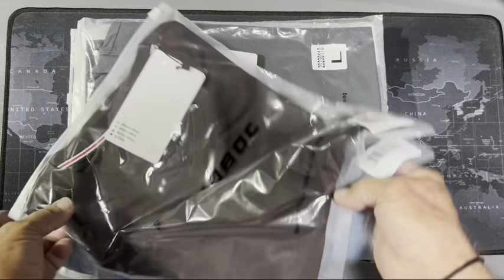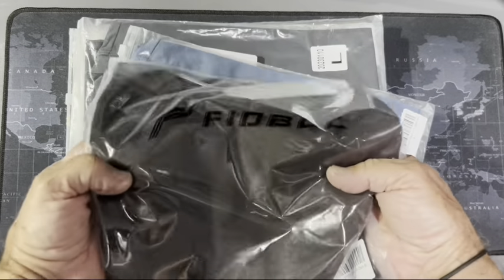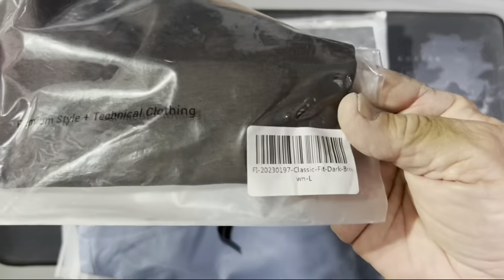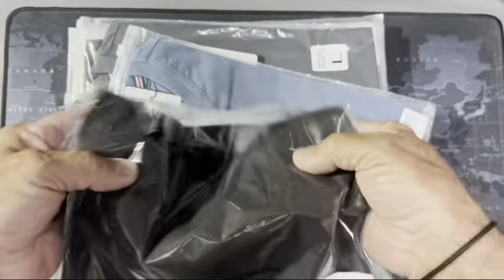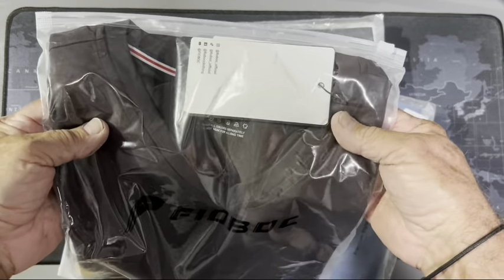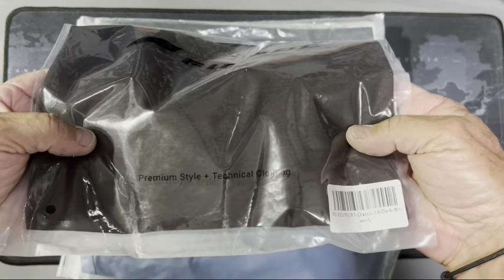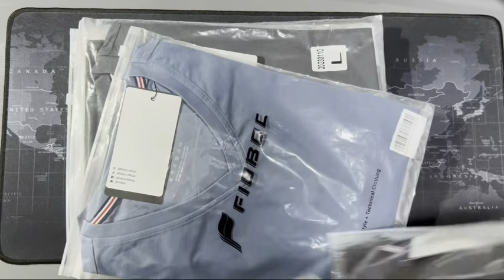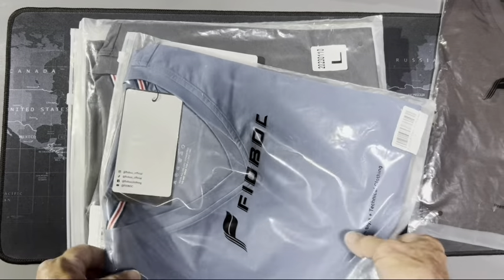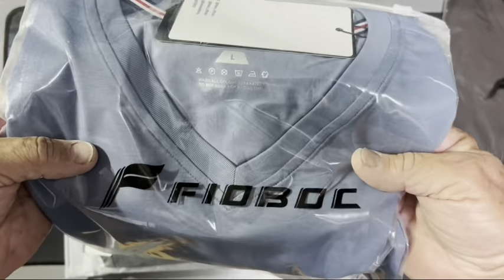Now we're getting to the t-shirts. This is a v-neck, classic fit, dark brown. I will say that last time I ordered I ordered large and it was true to fit — I weigh about 172 pounds and I'm 5'10". Perfect fit, right on the money. These are going to be really nice during the summer.